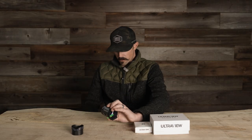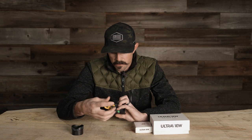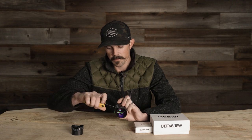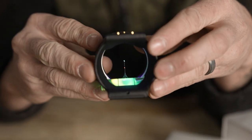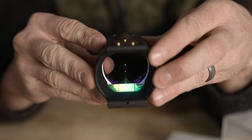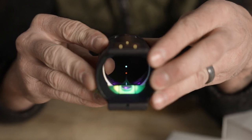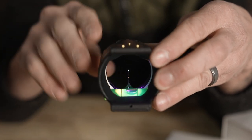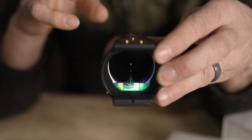That middle pin is positioned perfectly in the center of the scope housing and controls our sight tapes — it becomes our floater. The reason they did this is if you want to run it for hunting season and then switch to a 3D competition, you just remove the cartridge with the allen screws on the sides. Grab a double pin, and that top pin is set up for the exact same pointer on the sight tape — completely removes the guesswork.